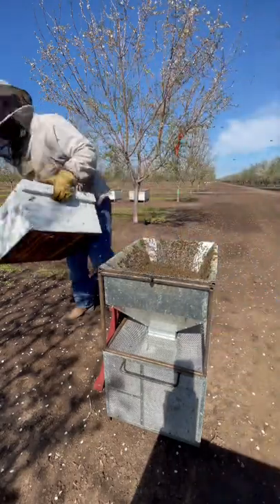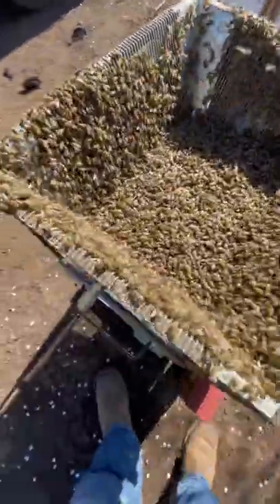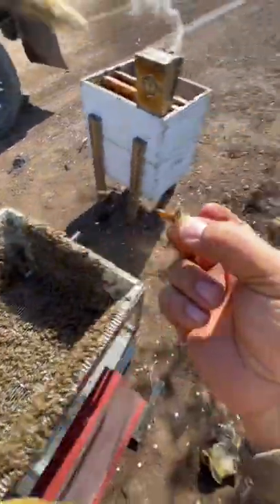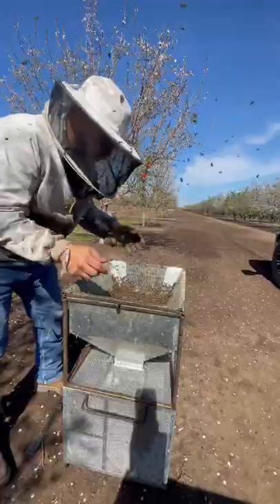Now we're left with a bunch of bees. Start looking for the queen. It's good to remove your glove to find the queen. Bring her to the hive now that there's no queen in there.